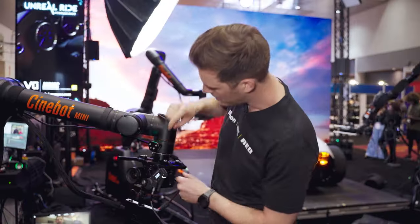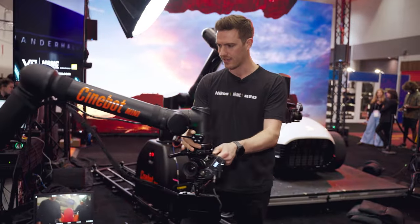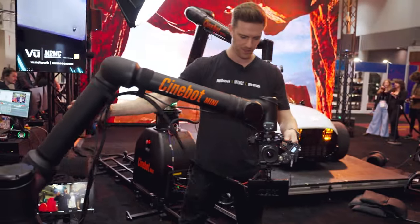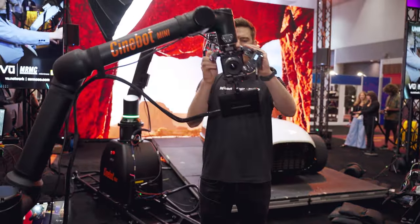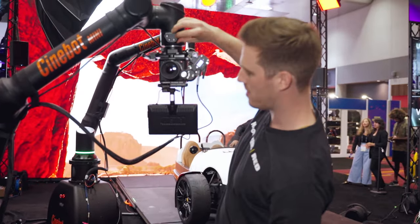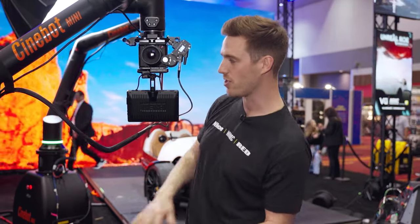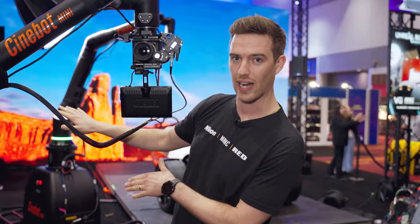If we want to add another one, we just need to add a line and then position the camera again. Say we want to come across and come up, and we're going to save this. So that's all three keyframes now put in. What we're going to do is walk over to the software and I'm going to show you what that looks like.